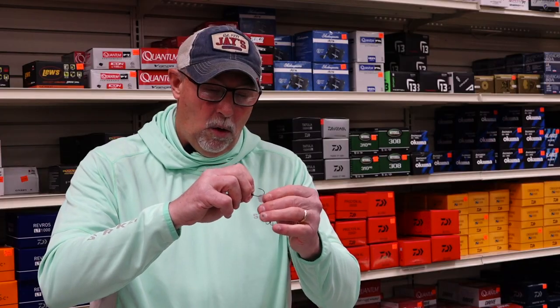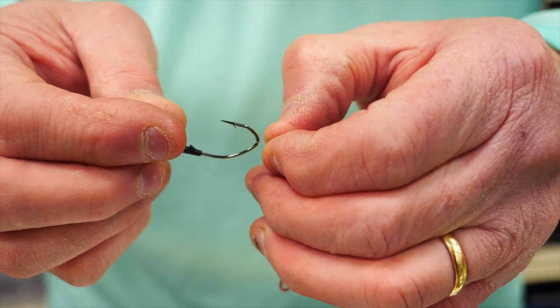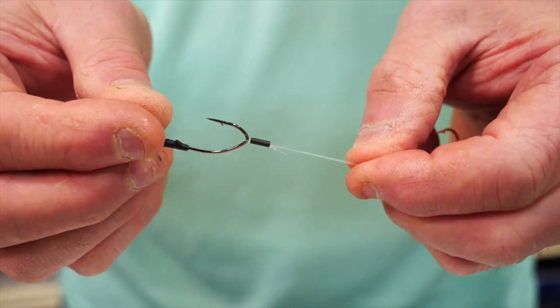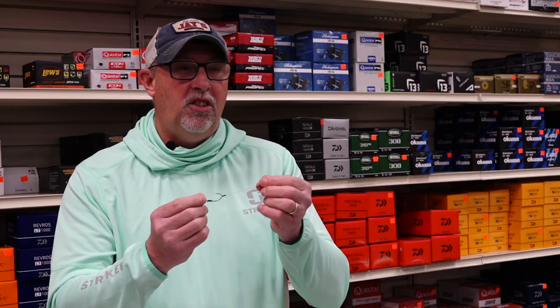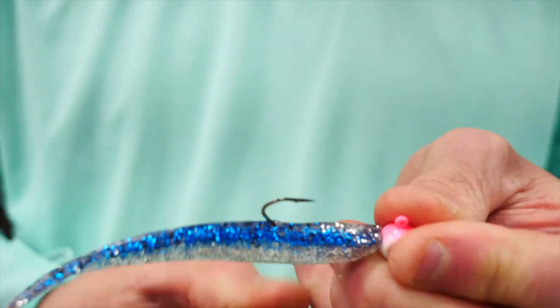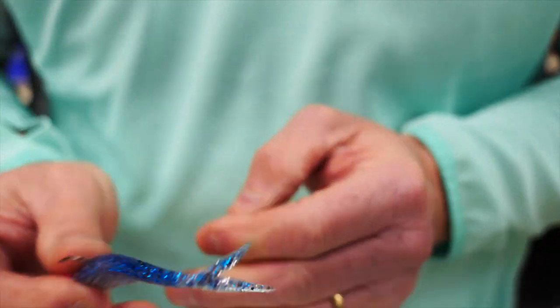If I want, I can open up and create a little loop so I can take the stinger off or put it back on. The beauty of that is every time I have to bait the hook, I can take the stinger off, put the bait on, then put the stinger back on top of it. This works great with live bait and also with soft plastics.